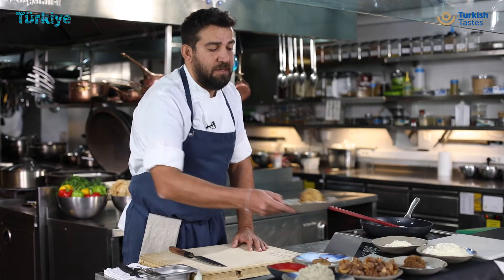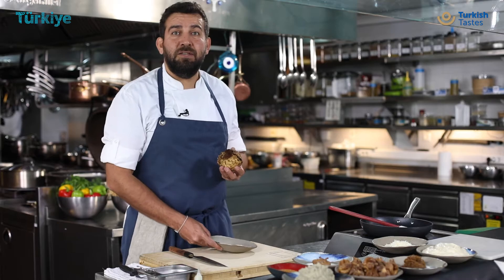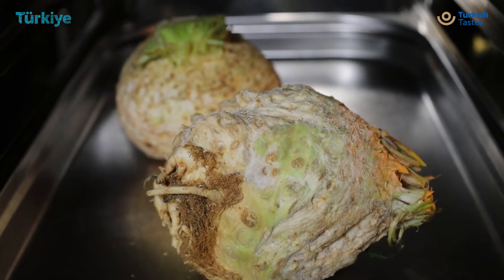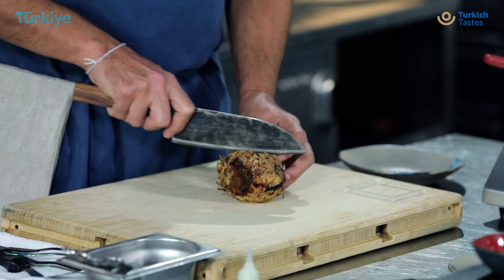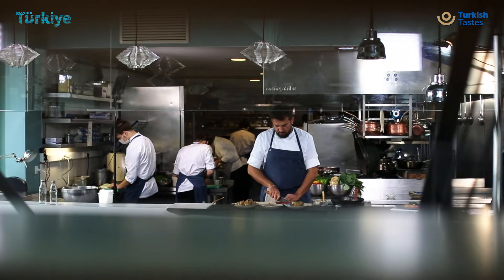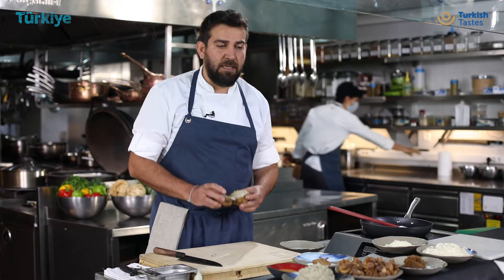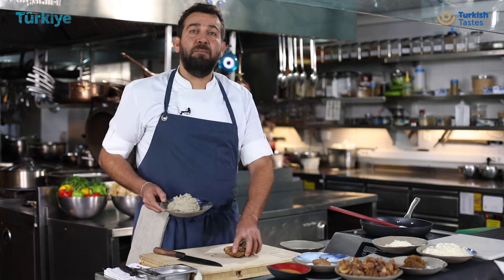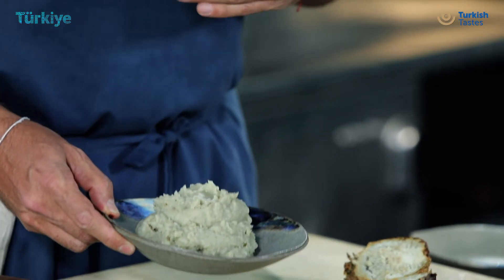Today, instead of eggplants because of the season, we have charred celeriacs in the oven. After charring, the celeriacs take on this beautiful smoky flavor, and when we cut the celeriac we can see the juiciness and smokiness inside it. After we bake the celeriac, we make a puree out of it.